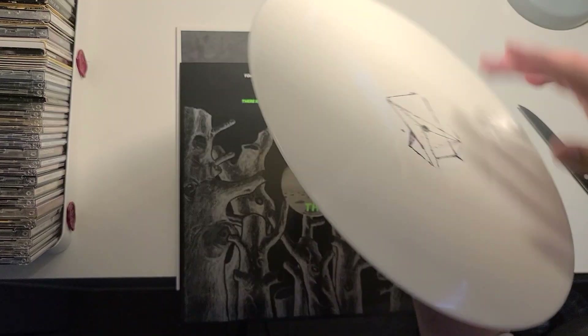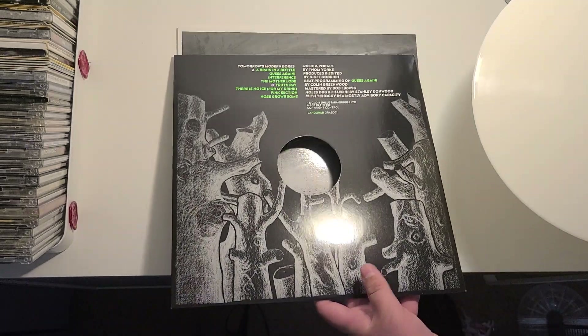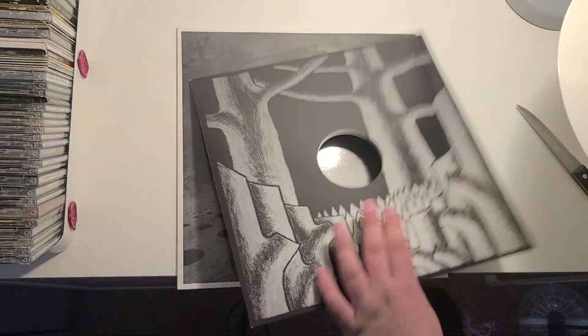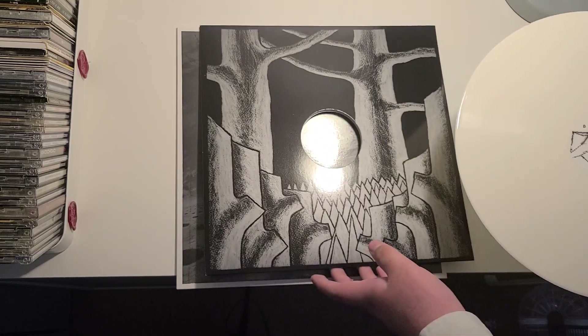This is Side A, and of course this is Side B. And it's got lovely artwork. You can still find, by the way, more artwork in the CD version.